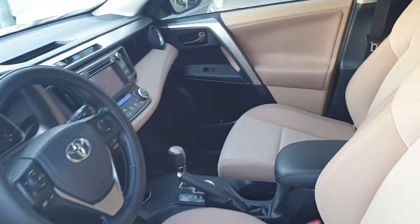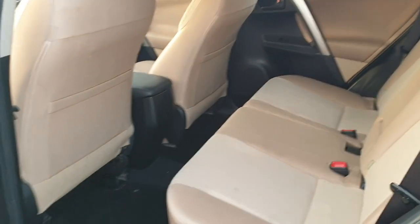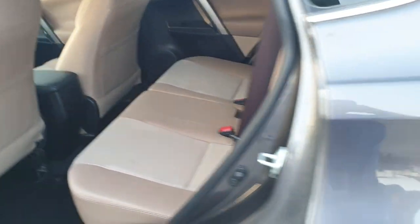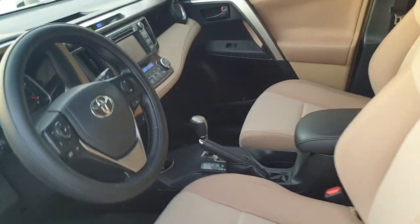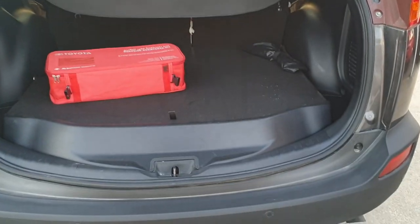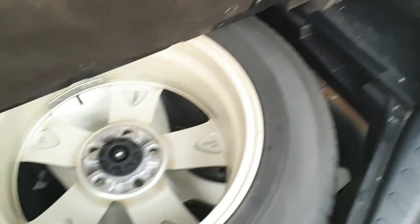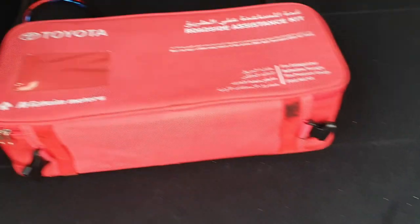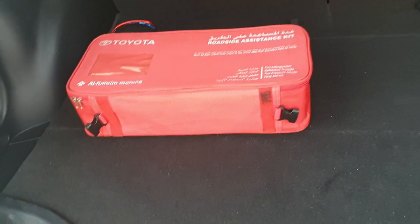The back seat is very big. Let's take a look in the trunk — very big trunk. This is the spare tire, which has not even been used. There's also a Toyota roadside kit.